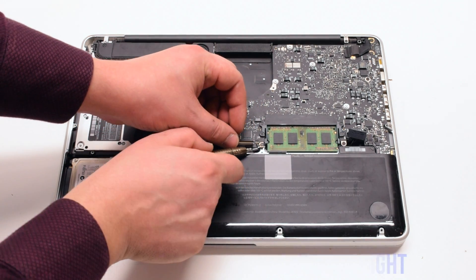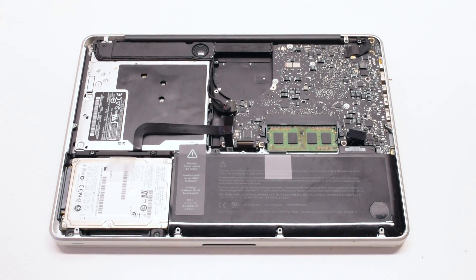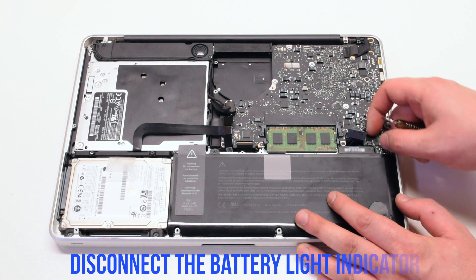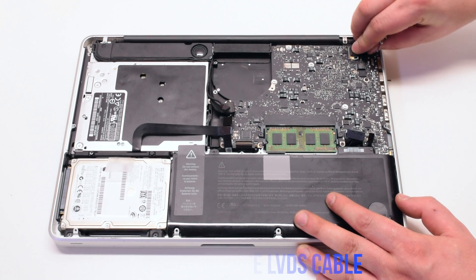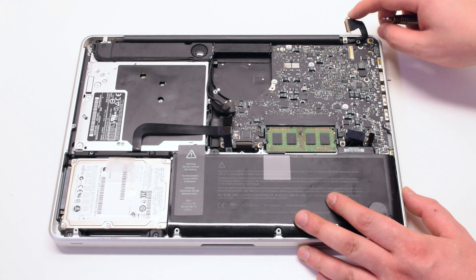Lift up the latch on the backlight as well. Disconnect the battery light indicator, then pry back and disconnect the LVDS cable.